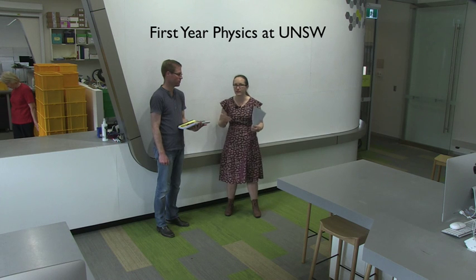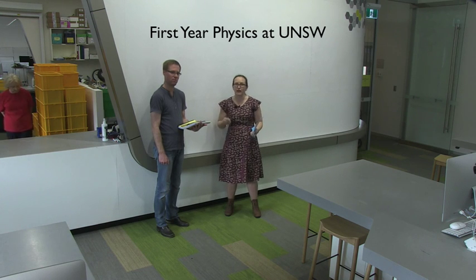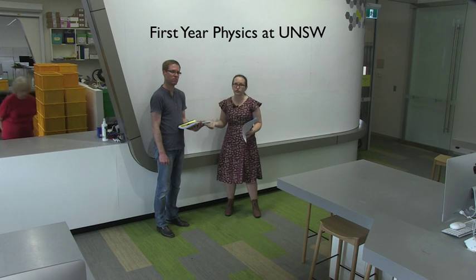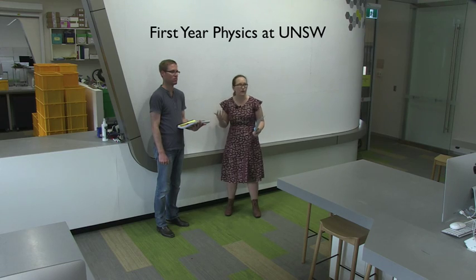If you need to book a catch-up lab because you're late, not allowed into the lab, or miss a lab for some reason, you'll be able to book a catch-up lab online the week before the catch-up labs are scheduled to run. For Physics 1A the catch-up labs run during weeks 8 and 13, so during week 7 and week 12 you'll be able to book in online.